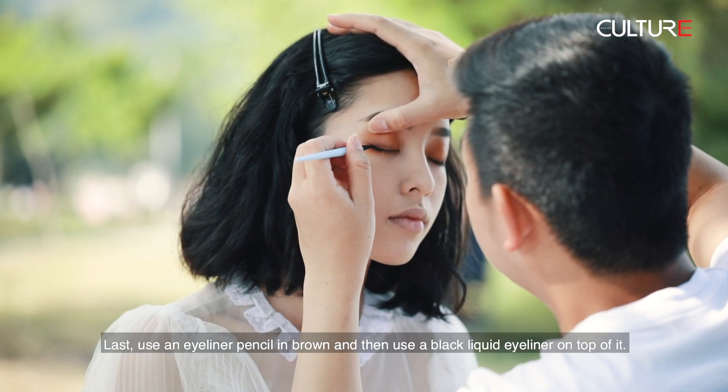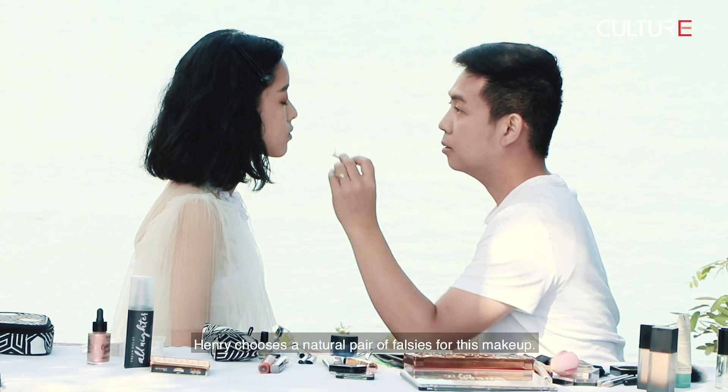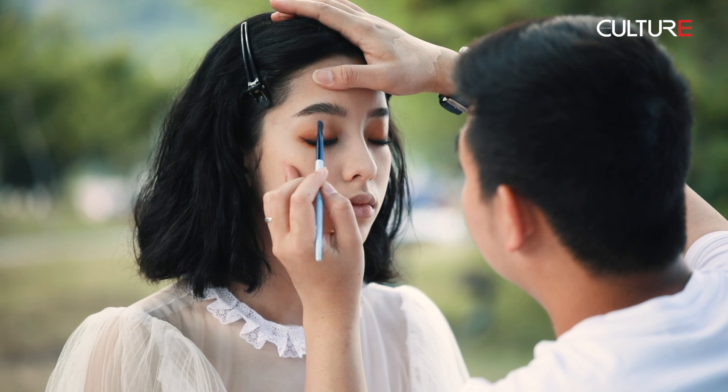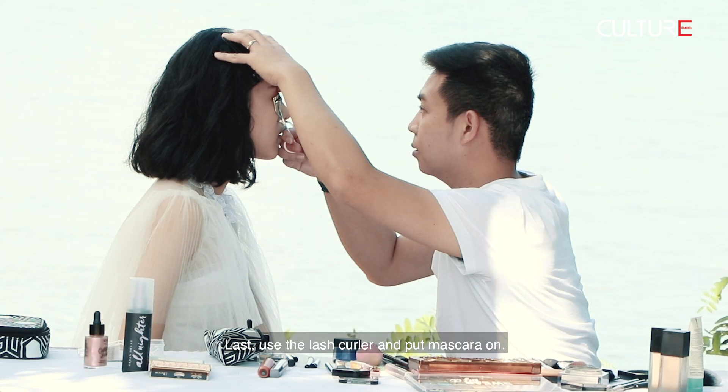Last, use an eyeliner pencil in brown and then use a black liquid eyeliner on top of it. Henry chooses a natural pair of falsies for this makeup. Don't forget to use a bit of glitter to add highlights to your eyes. Last, use the lash curler and put mascara on.